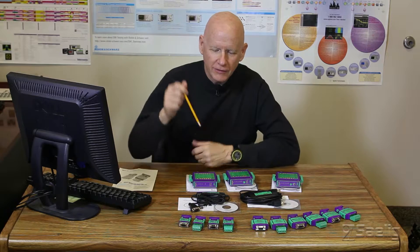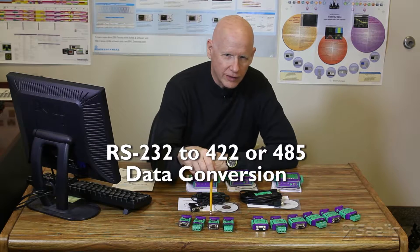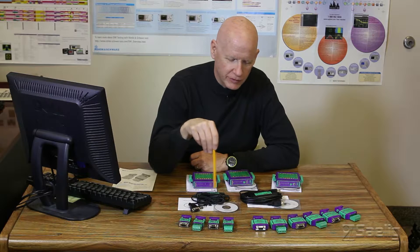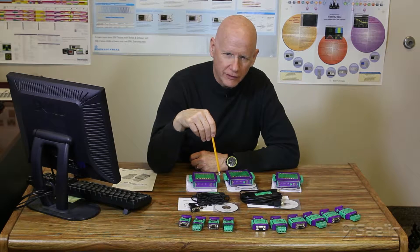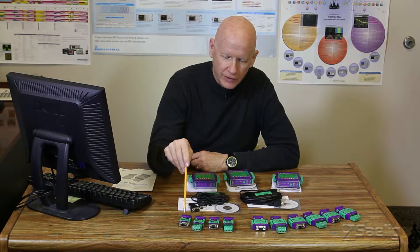The area that they specialize in really is RS-232 to RS-422 or RS-485 data conversion. They have a series of inline converters and some DIN rail converters that do that. They also have these products here in the middle that are black, which are USB to either RS-232 or RS-485 converters, which are really very good devices. Going back to the inline converters, these are mainly for RS-422 or RS-485 depending on your requirements.